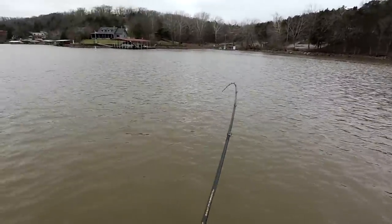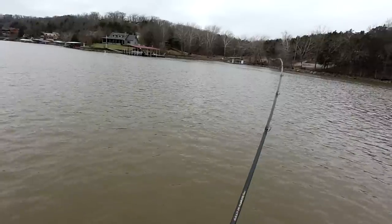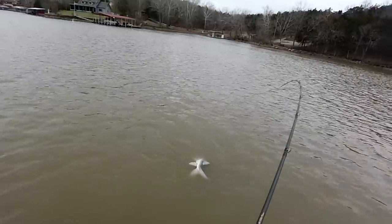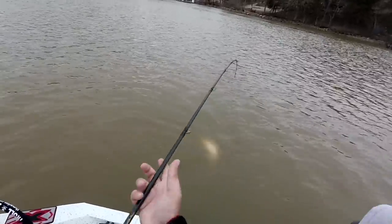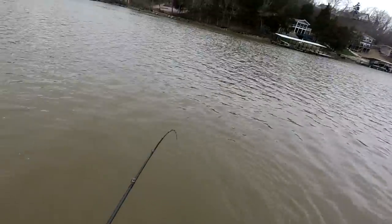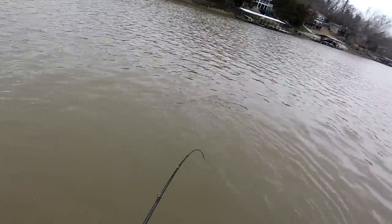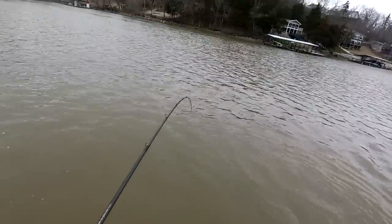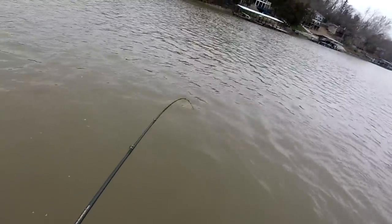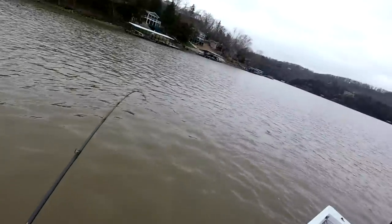Now for all you snaggers out there - I know it's not cheap to buck up and buy some Garmin LiveScope, but I'm telling you, you've got to. Look at what we're doing here. This is another healthy spoonbill, got him in the tail so he's fighting like crazy. This is better than any bass will ever be. I'd still take a 10-pound bass, but this is a fight. This is what we're out here for.